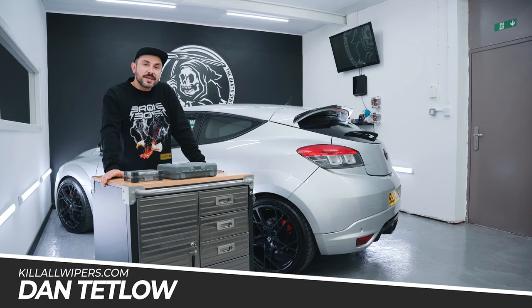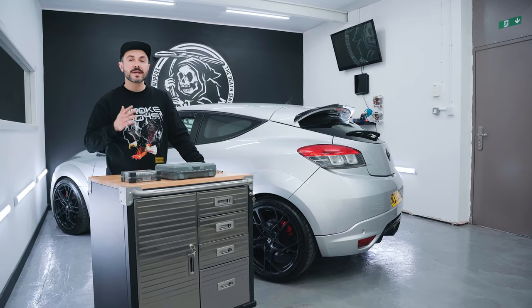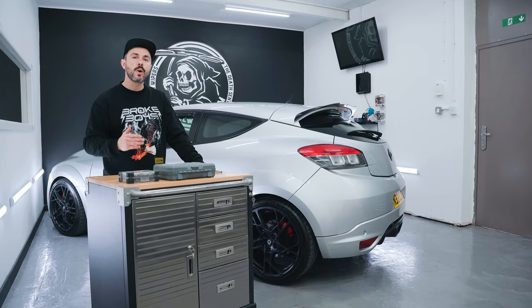Welcome to Killer Wipers TV. Today I'm going to show you how to fit our Megane Mk3 flush fit wiper delete kit.